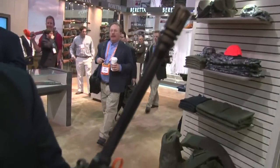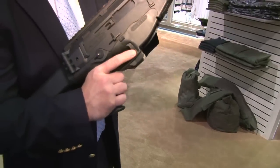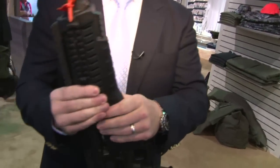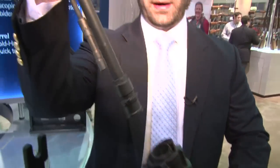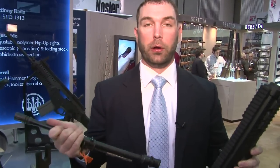The ARX100 is a multi-caliber design. It has a quick removable barrel by pulling down these two tabs right here. I can take the barrel out and put in a .300 Blackout. We're also looking at 5.45x39, 7.62x39, and 6.8 SPC.